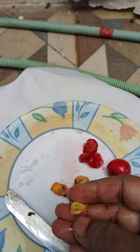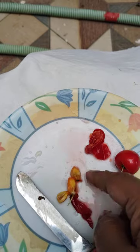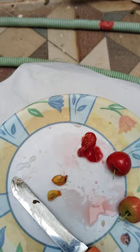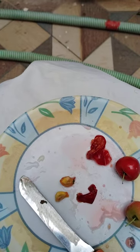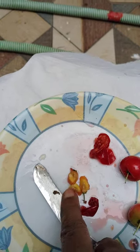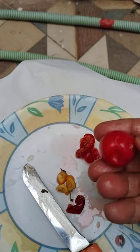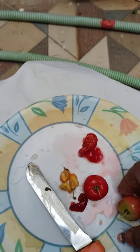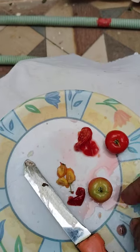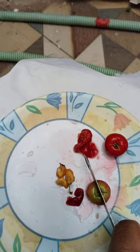These are like cherries. Three seeds in one fruit — three seeds are there. I will show another one also. This one is not ripened.